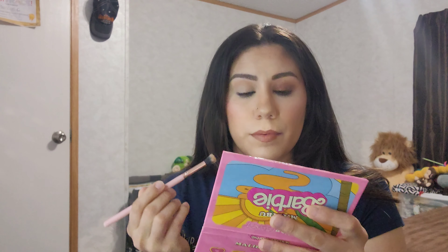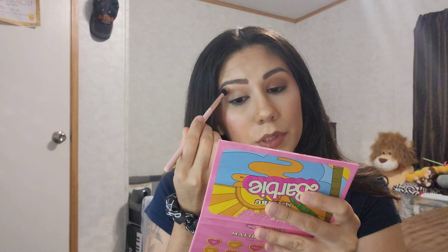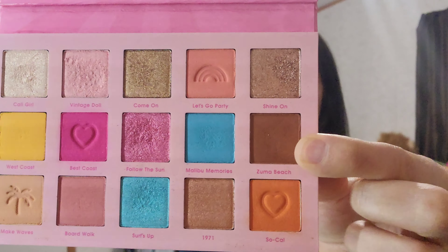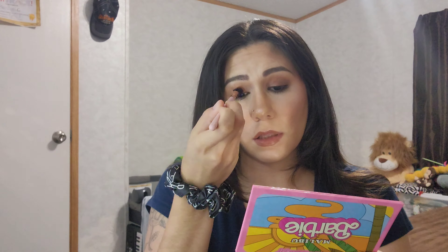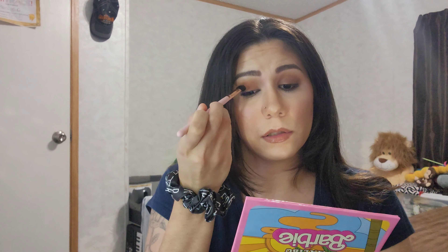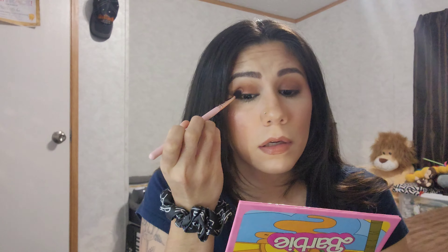Now I am going to go into a kind of chocolate brown shade called Zumba Beach. Zumba Beach is this brown shade here and that is going to be placed all over my lid using an angled fluffy brush — just blending it up a little bit with that tan shade. I hope you all have a great Monday and a fabulous rest of your week!